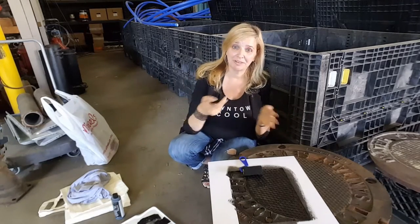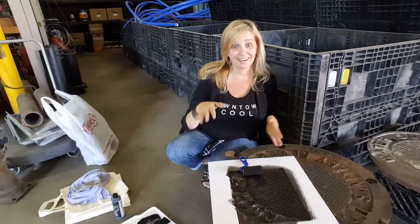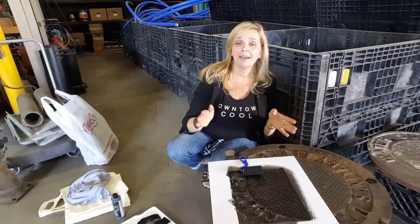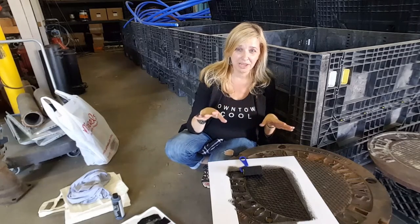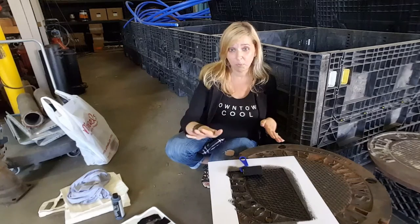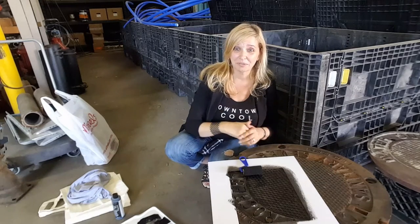I looked around our city and we do have lots of manhole covers that say Rochester on them. Unfortunately, most of them are in the street, which would be super fun and exciting for me to imprint right while traffic's going by. However, my police chief has asked me on numerous occasions to stop doing those types of things — not because he's concerned about me getting hurt, but because of all the paperwork associated with me doing crazy things.